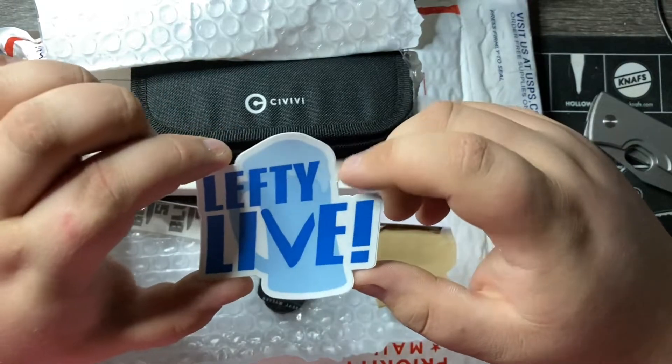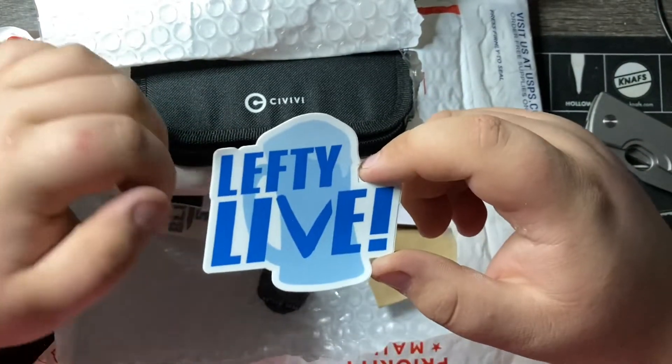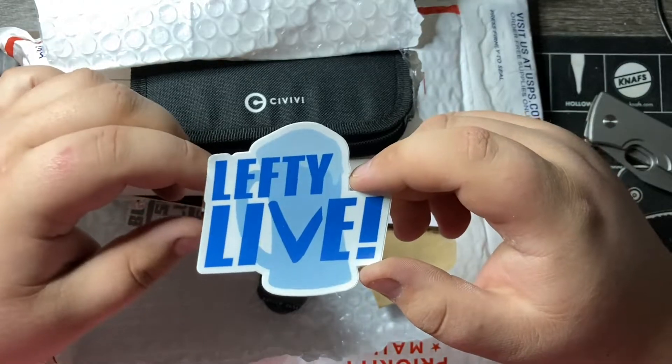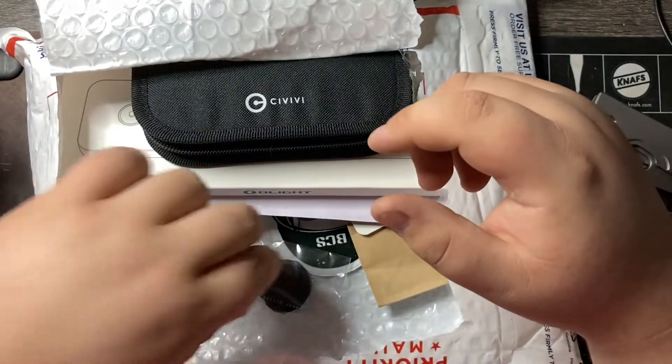Lefty Live — Kevin — local guy, Lefty EDC. If you have not checked out his channel, check his out. We've gotten together just recently for the knife meetup, hung out a little bit, and he lives like 25 minutes away from me. Definitely check out Kevin.